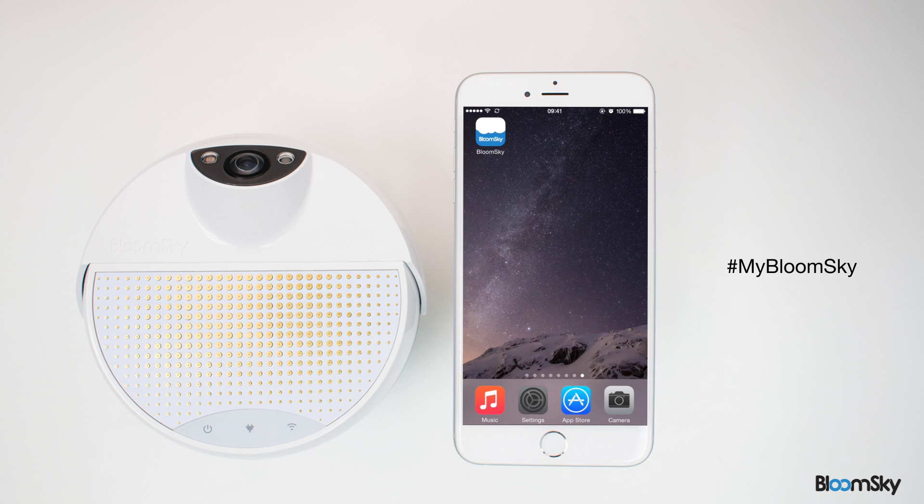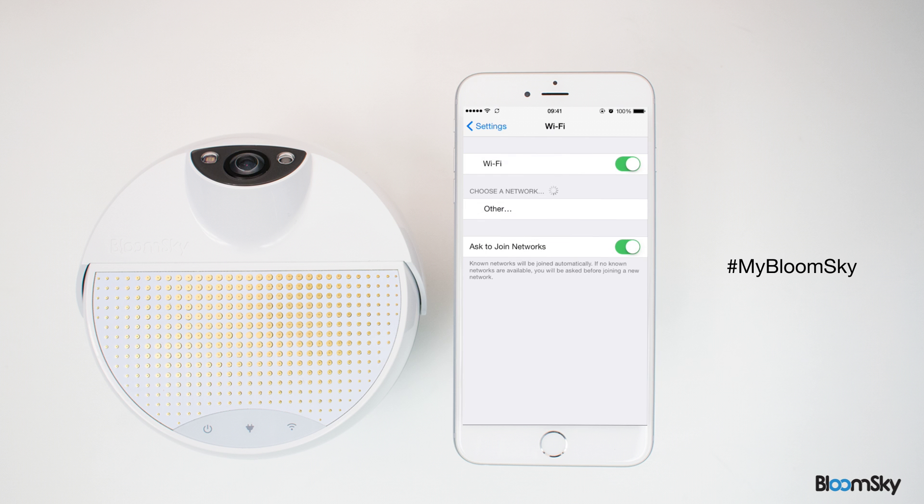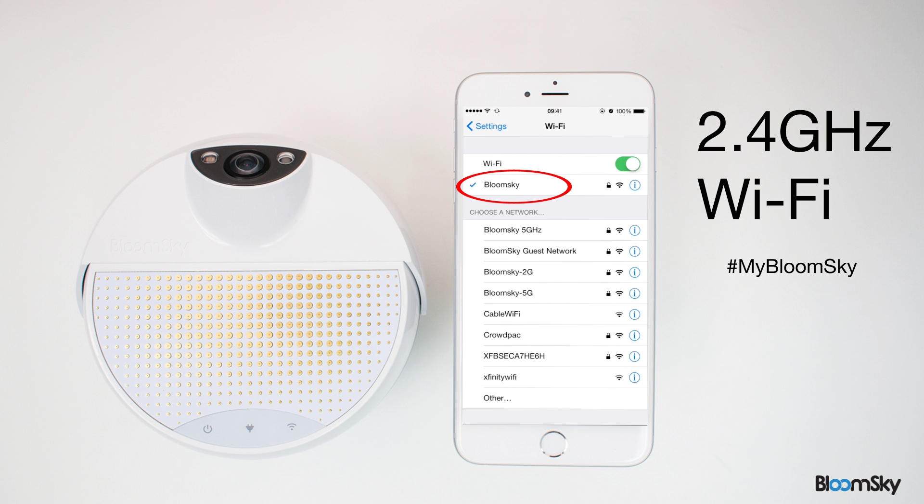To get started on installing your outdoor station, connect your smartphone or tablet to your Wi-Fi network. Make sure the network that you're connecting to is 2.4 GHz only.